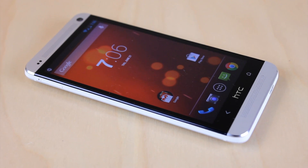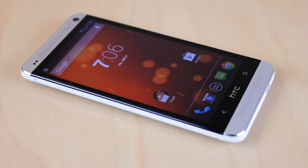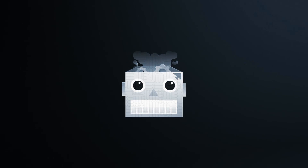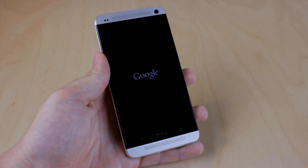Today I'll be showing you a ROM that you can flash on your HTC One to get Google Play Edition. So to start us off, let's take a look at the boot up animation.